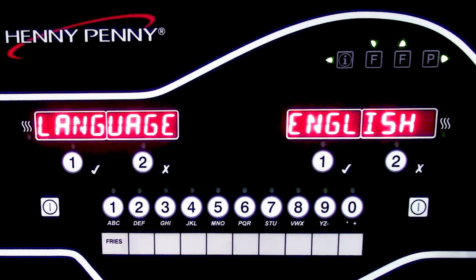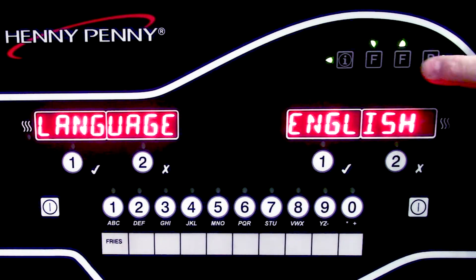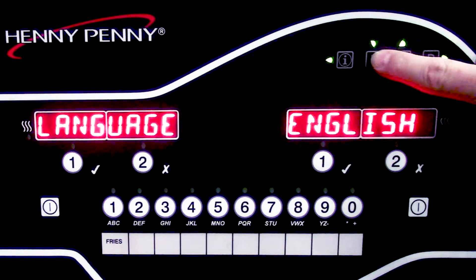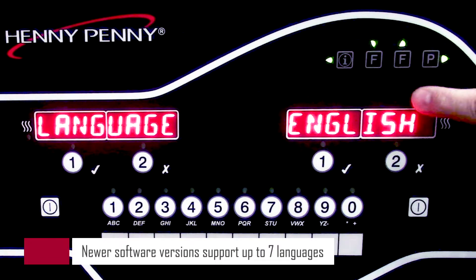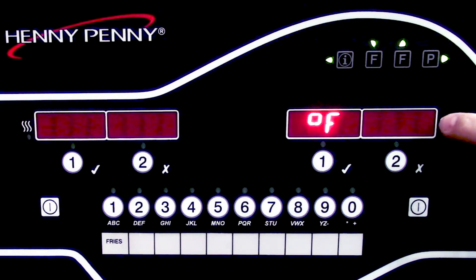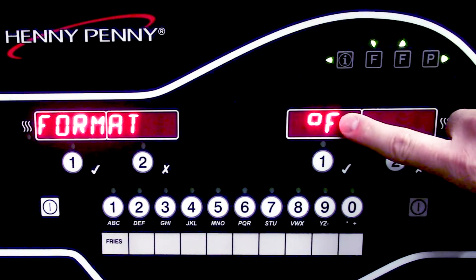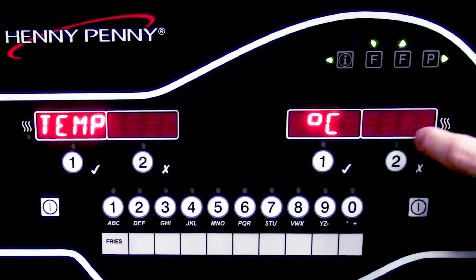Now we can see that it has loaded the software, so we can go ahead and continue through the setup process. This is where it's going to ask us for our language. We can use the up or down F buttons to scroll through the different types of languages. For English, we'll go ahead and scroll over to our next step. This step is going to ask us the temperature format that we would like to use, whether it be Fahrenheit or we can hit up or down to change it to Celsius.